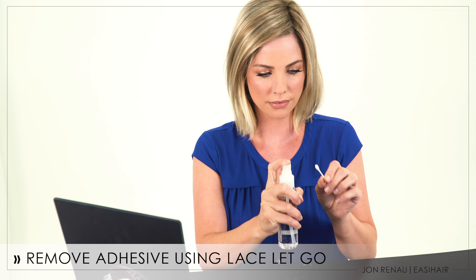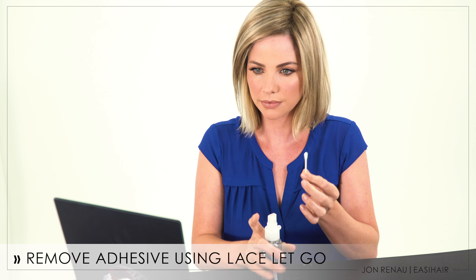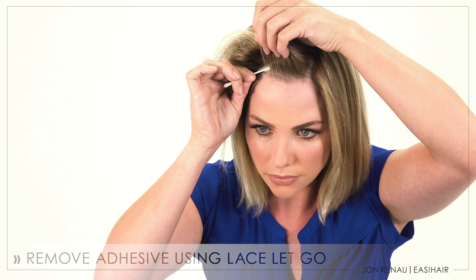Blend in style using your paddle brush or wide tooth comb and you're ready to go. When you're ready to remove your topper, apply Lace Letgo onto a cotton swab and gently release adhesives starting at the edges.